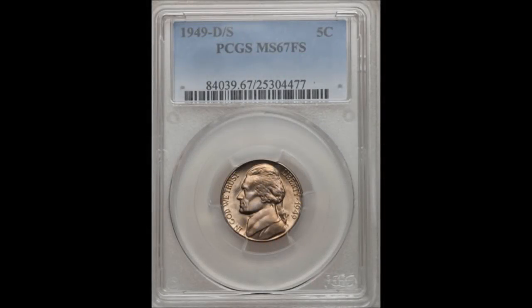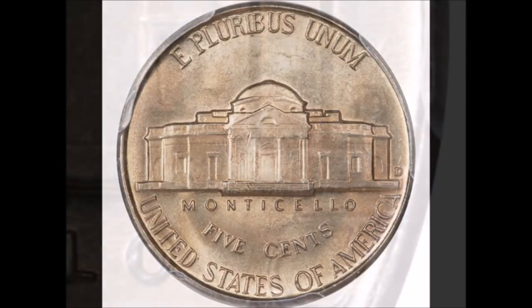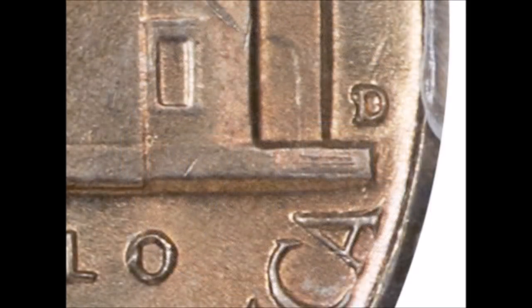Now we are moving on to the 1949 Denver Mint Jefferson Nickel — a D over S over mint mark. A D mint mark was punched over top of an S mint mark. The mint used some San Francisco dies to save money, polished away the mint mark, and repunched a D — but the S didn't get fully polished away, creating this variety. Circulated examples start at around $5 and trade upwards of $30, while uncirculated examples start at around $40 and can trade upwards of $1,050.